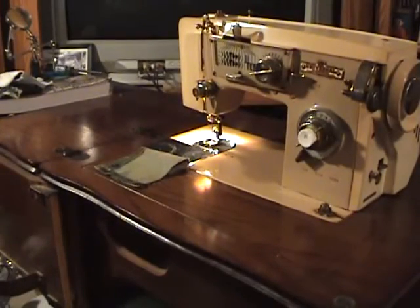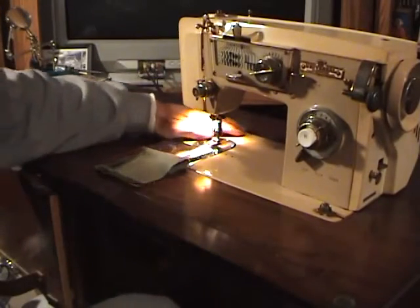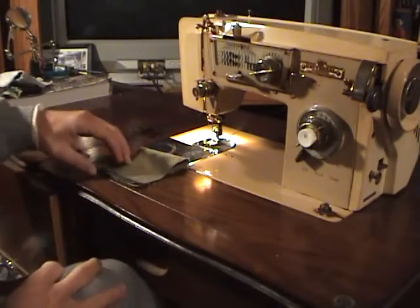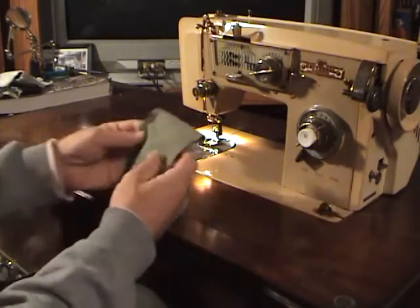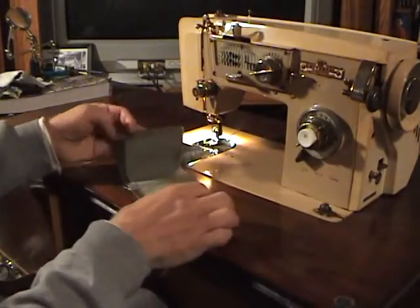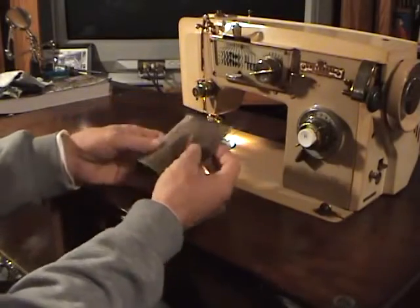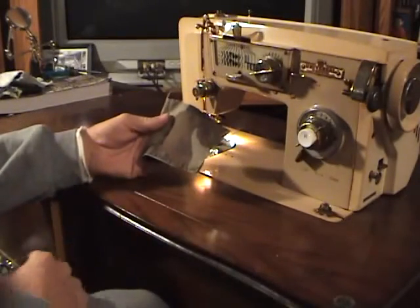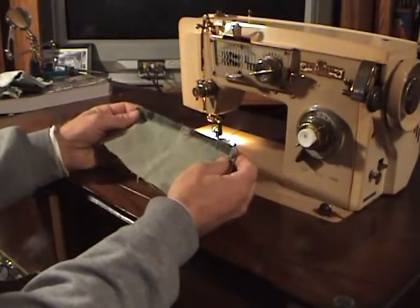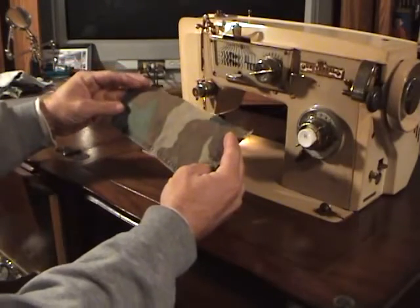You can probably find videos from professionals that will be a whole lot better than this one, but I'm going to give you a quick lesson. We've got a piece of scrap camouflage BDU material — this is probably from a reinforced area like a knee, butt, or elbow on the jacket, probably off the elbow of the sleeve that I made the rifle sleeve out of.